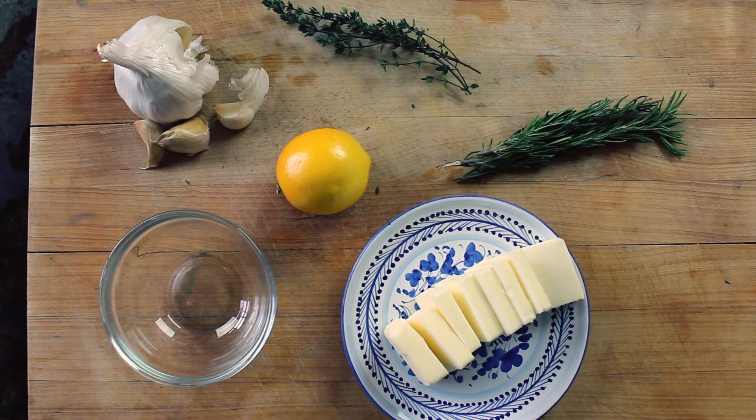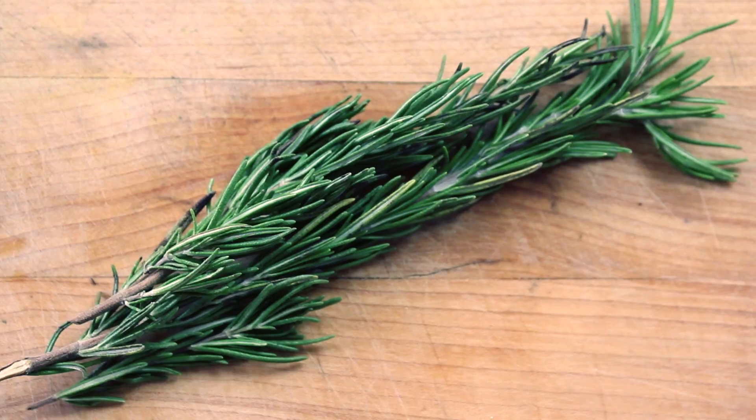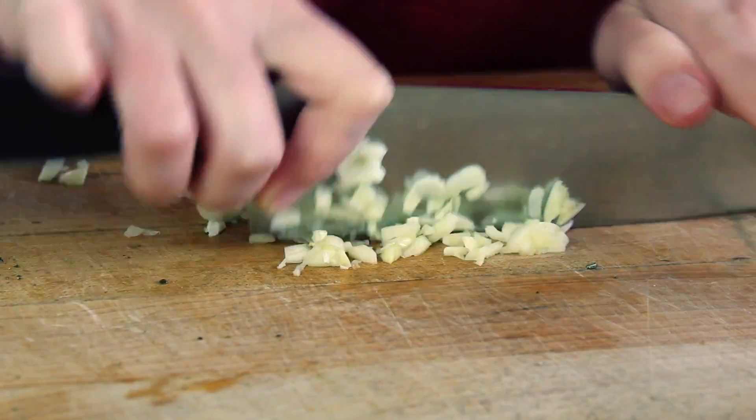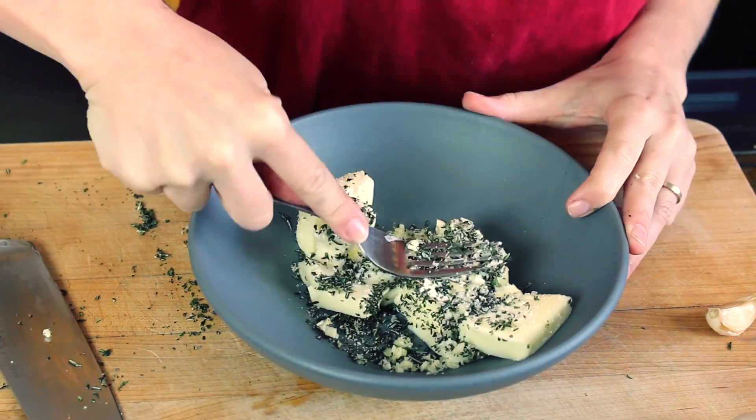It's herb butter making time. You'll need thyme, a stick of butter, lemon, rosemary, and garlic. Chop up your herbs and your garlic and add them to the butter. Sprinkle on some salt, some pepper, and mash it up.